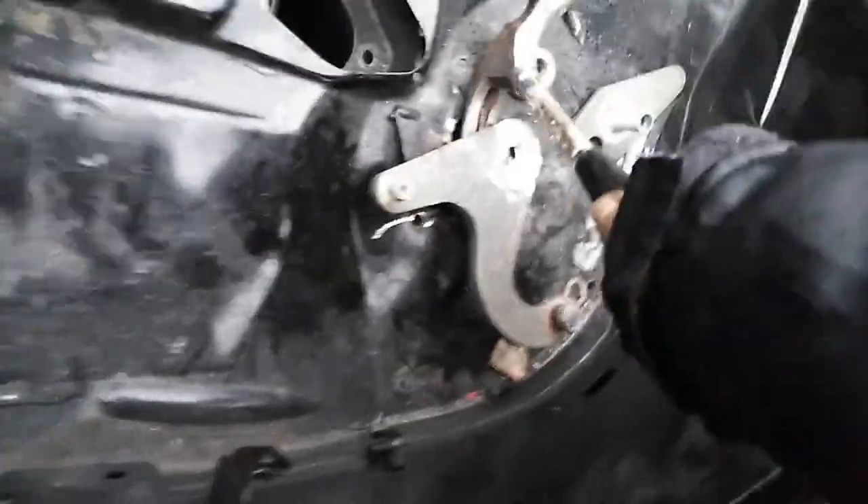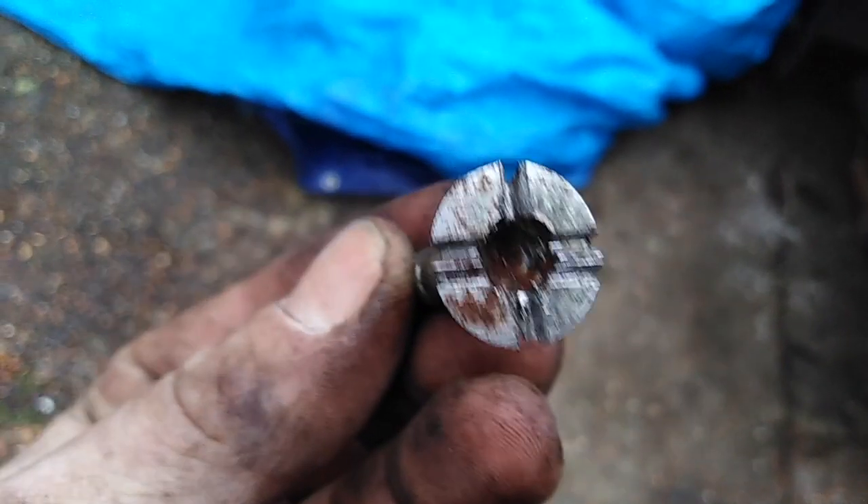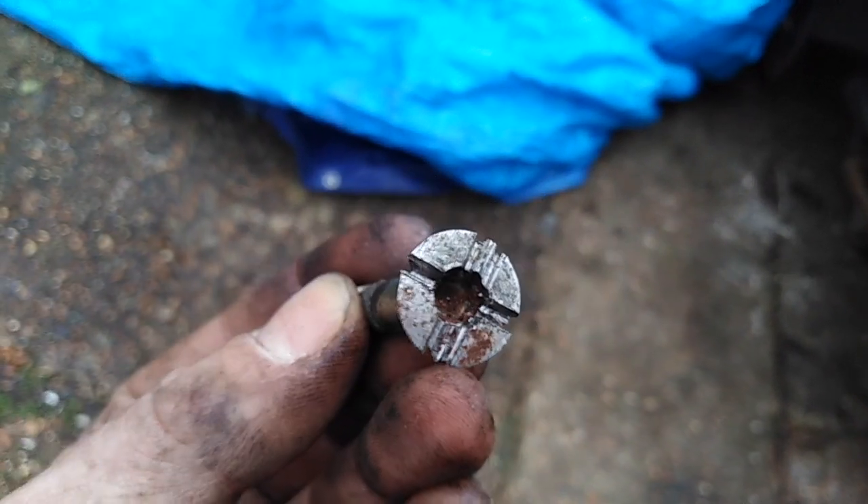Now, boys and girls, I would not recommend you doing it like that. I very much recommend you — oh, fuck, what the fuck is it now? — cutting it out like this. I'm getting a flathead square driver in there.